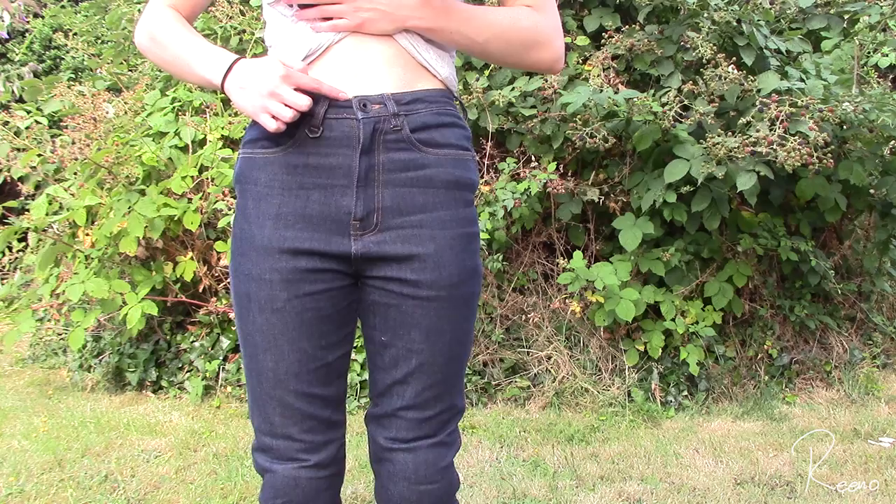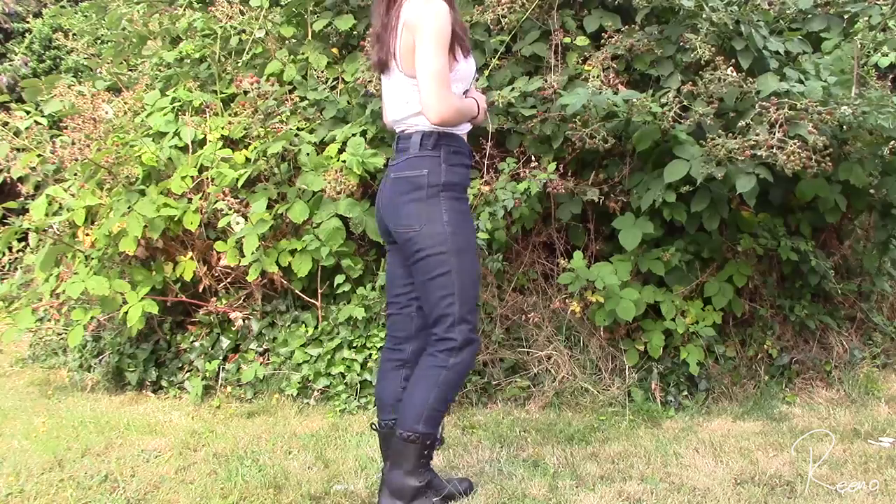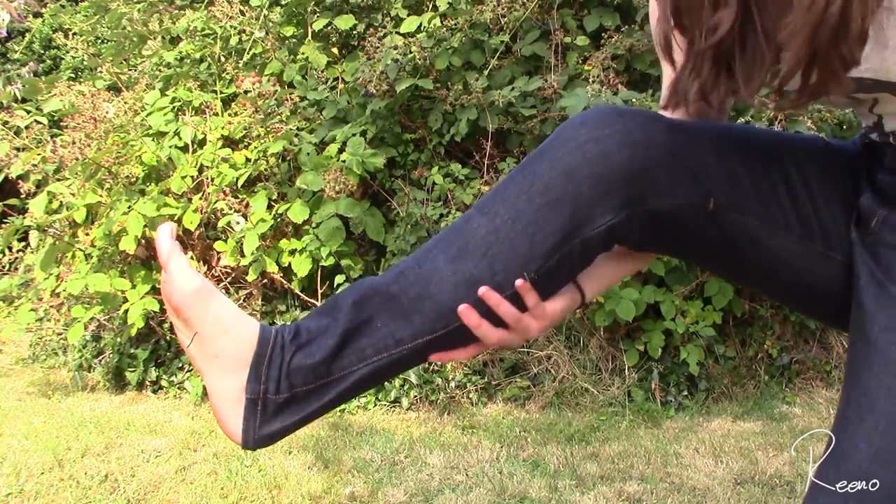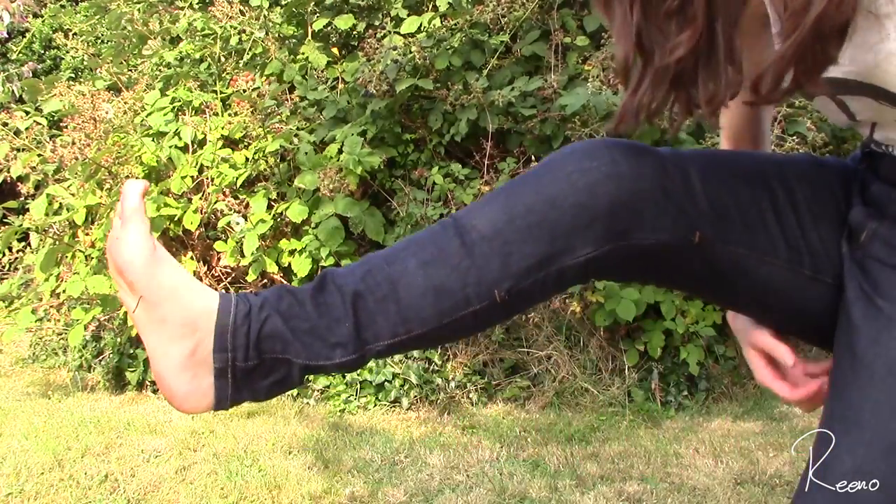The only thing all three of these jeans don't have is a zip to connect them to your jacket. However, the eBay ones and the Knox ones are high-waisted, so even though the jacket doesn't zip up to them, if you crash and your jacket rises, your hips will still be covered up to your waist. The Knox ones — I couldn't get the correct inseam, the lowest was a 30, but it still works and actually gives a little extra ankle protection. I got them in a 26-inch waist and they fit perfectly, so as long as you know your waist size and inseam you can't really go wrong.